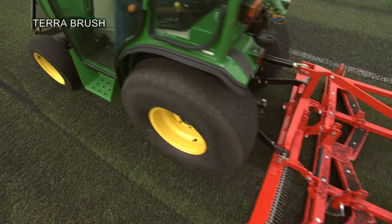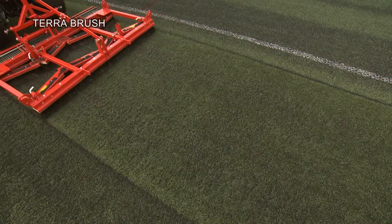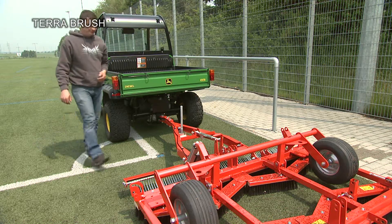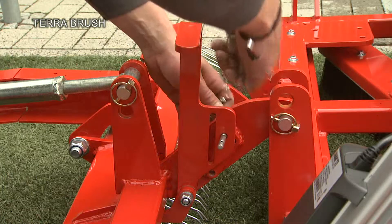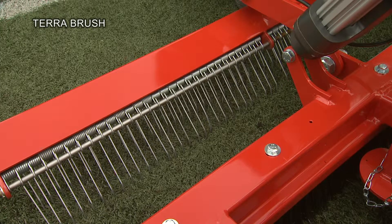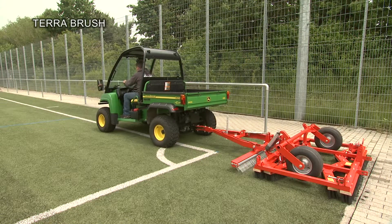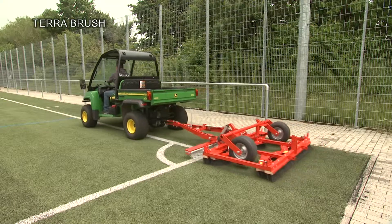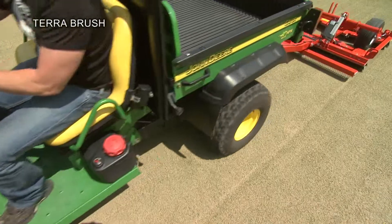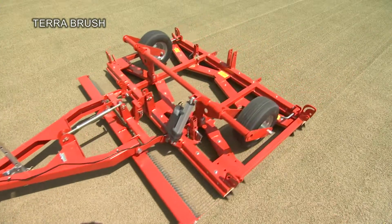The TerraBrush can be hitched to either tractors or towed vehicles with a three-point linkage. It can also be supplied with a carriage and tow bar and can be lifted electrically or hydraulically. The rake developed for artificial turf is simply set down and is used on especially heavily compacted surfaces.